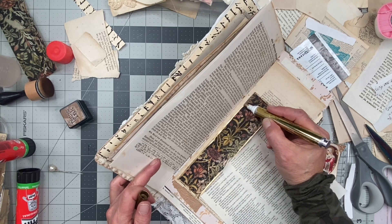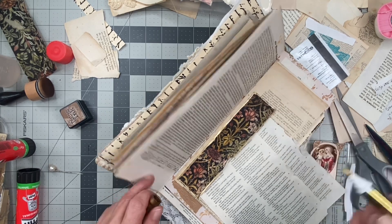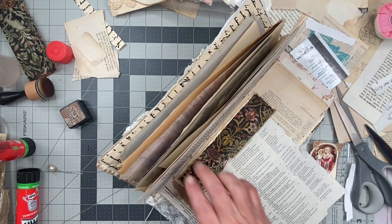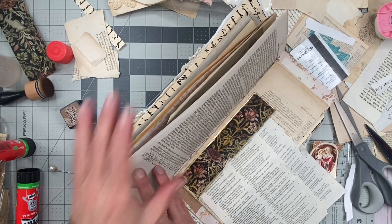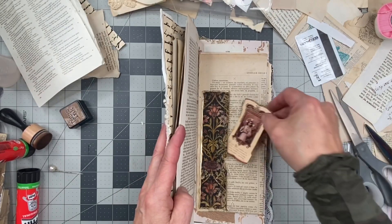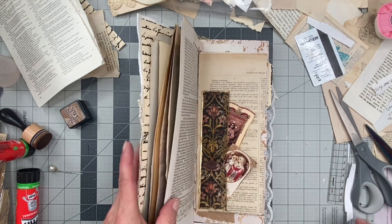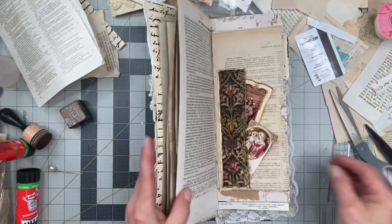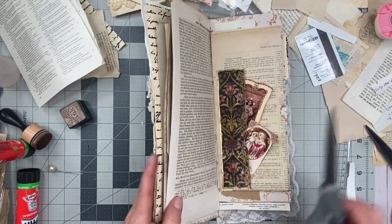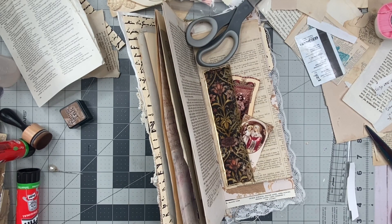I have to concentrate, you guys. Sorry. There we go. I like that. And now the little prayer cards can go in there. And I've got to make sure that that gold dries just a minute. I've got to grab these other things that go inside.